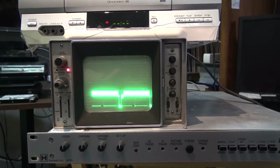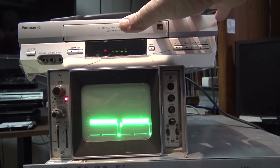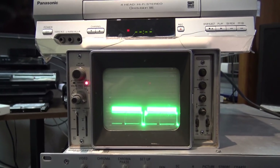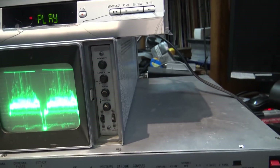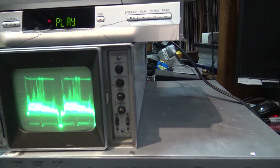So what I've got here is my basic old VHS player, running through the scope and not through the time-based corrector — it's going straight into my Hauppauge HD PVR using the analog inputs. I start the tape playing and then click the capture button on the computer to start capturing the video.